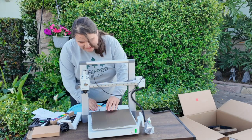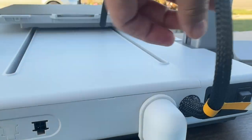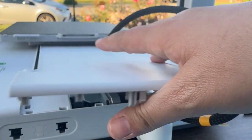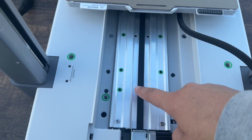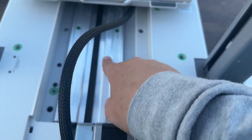Next we're going to push the heat bed all the way to the front, then open this cover and pull it out. We're going to have to unscrew 10 different screws — specifically 10 ST3 screws.